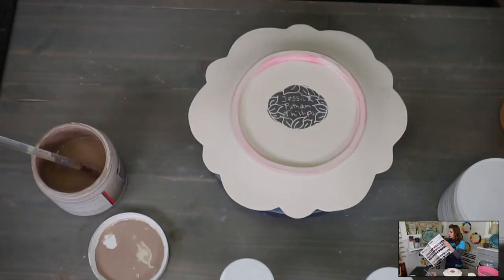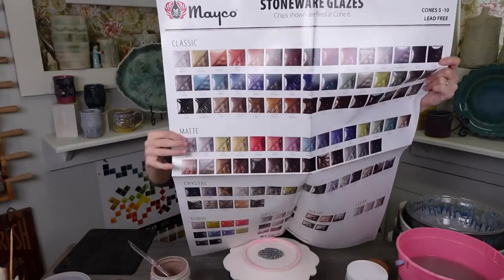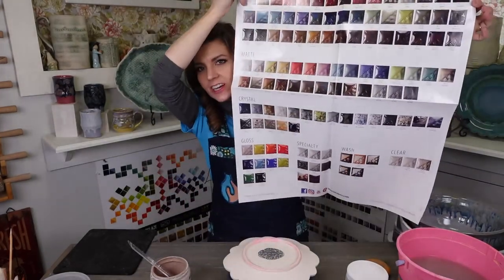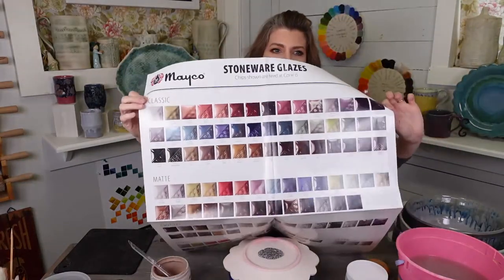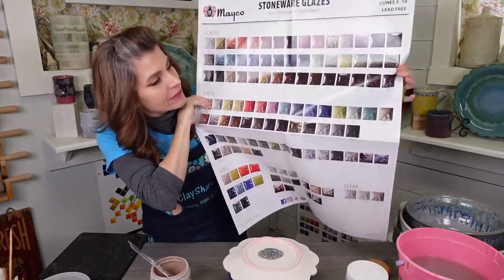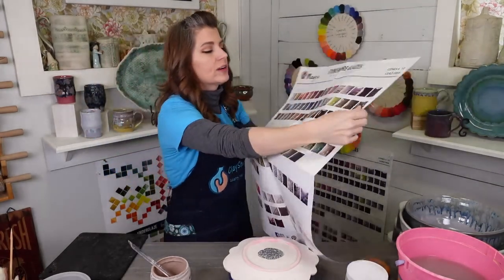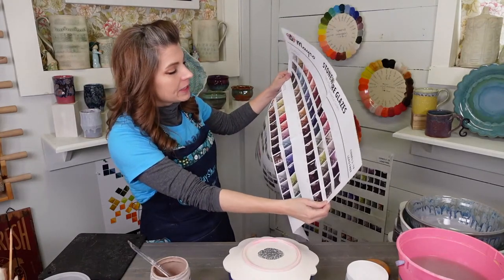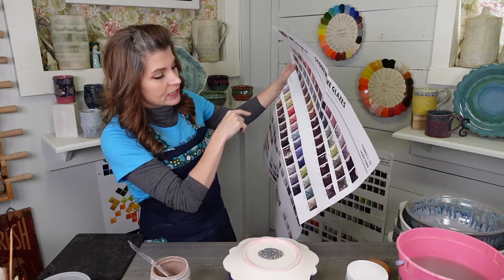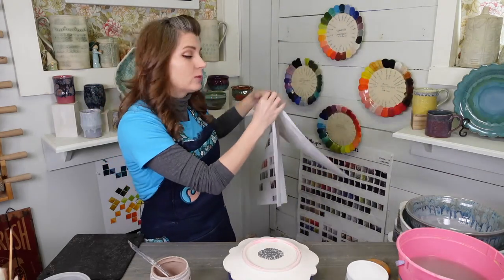This is a Mako poster that shows their glazes fired to cone 6. They have their Classic line, their Matte line, their Crystal line, Gloss Specialty, Washes, and Clears. If you look at their Classic line, that's where all the Opals are. They have a Turquoise — I don't have it, but I bet it would look amazing. I do have the Green Opal though, so we can use that.